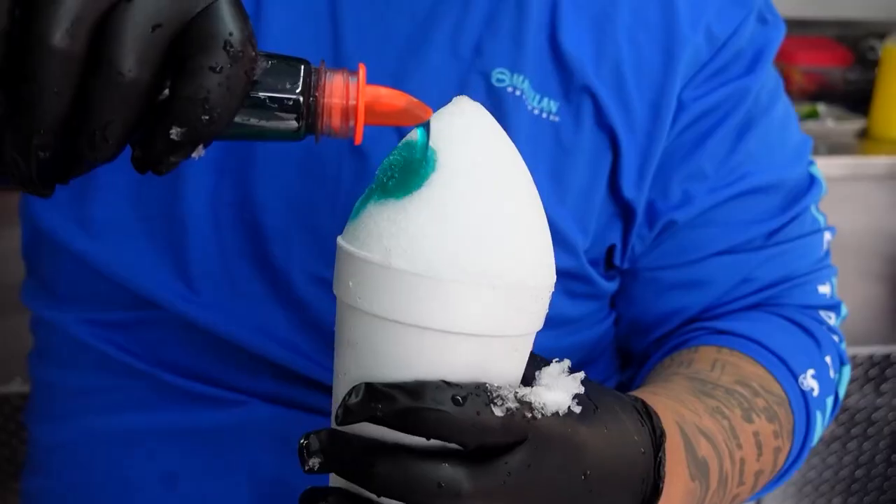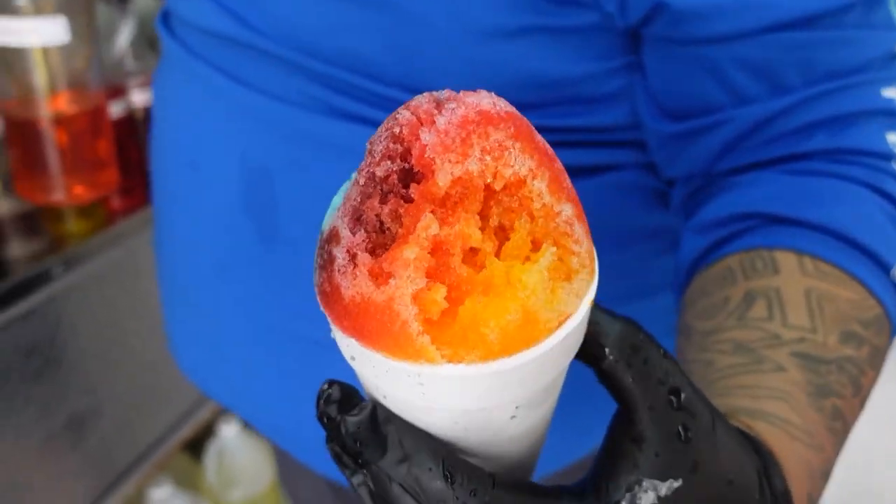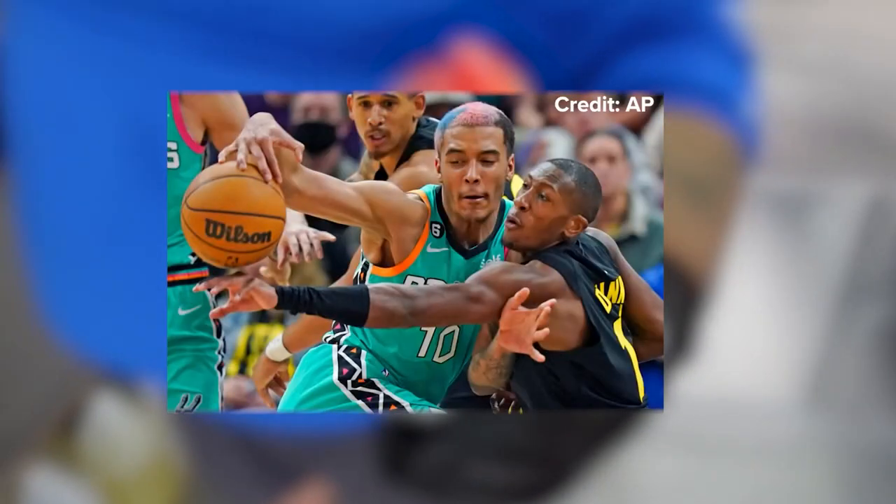Our Spurs Throwback is going to be three different combinations of flavors, and it looks exactly like the old school Spurs throwback. Whenever the Spurs win, you can come out and get yourself a discount on it. This has Jeremy Sohan written all over it.